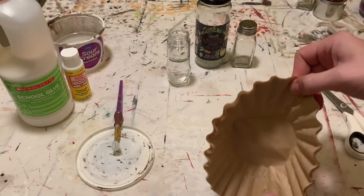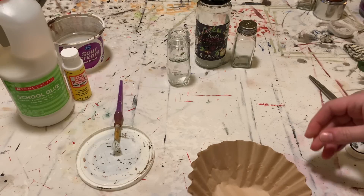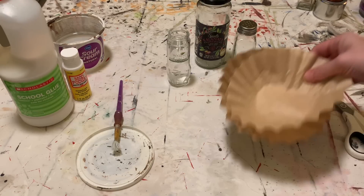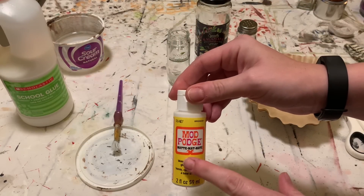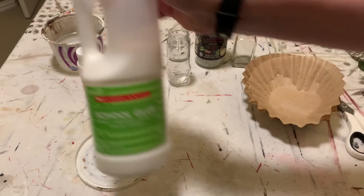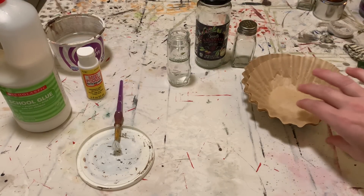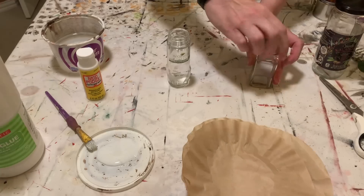This is going to be such a fun and versatile project. You're also going to need some coffee filters — I've got these in a natural color. You could use them in white because we're going to end up painting them, or you could use tissue paper. To attach these coffee filters you can use either Mod Podge in matte or a school glue. Either one would be great because you want the glue and the paper to both be thin so that combo works out really well.